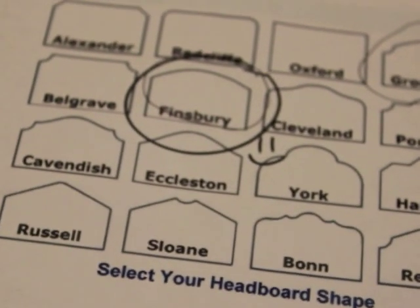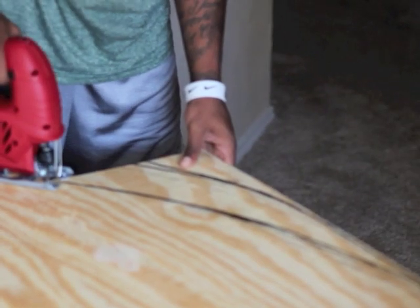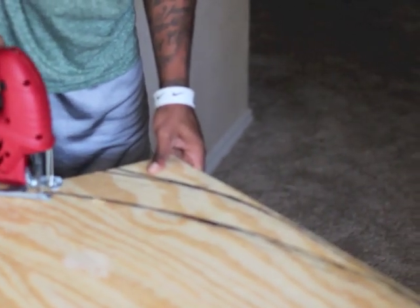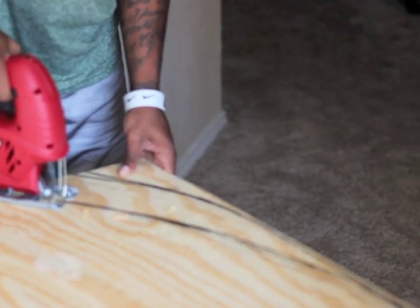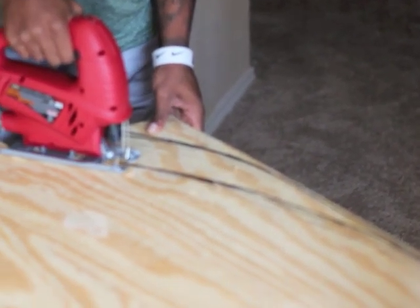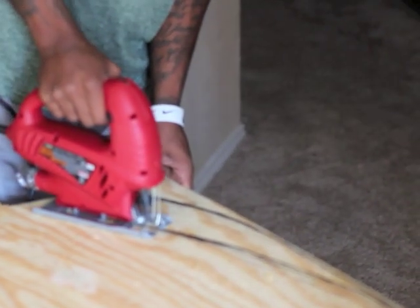First thing we did was we decided which design we wanted to go with as far as the shape of the headboard. I then traced the headboard shape onto my plywood, which was about 54 by 60 inches. And then my husband cut the shape out with a jigsaw.